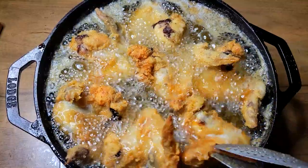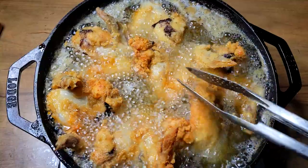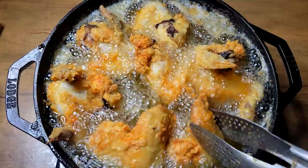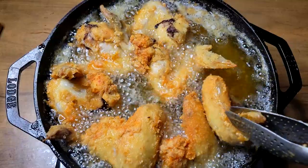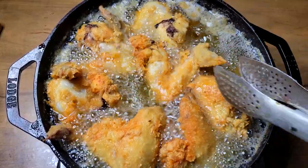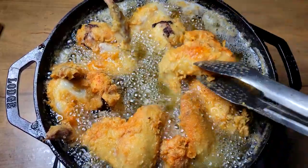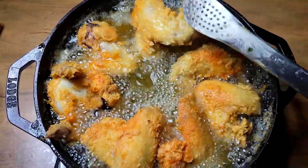All right guys, I am back. We'll give this chicken a turn one more time. You can see they're starting to develop a nice brown color, starting to get nice and crispy — that's just what we want. They would fry quicker if you were using a deep fryer, but nothing really beats a nice good skillet fried chicken. We'll get all of that turned over and I'll be back.